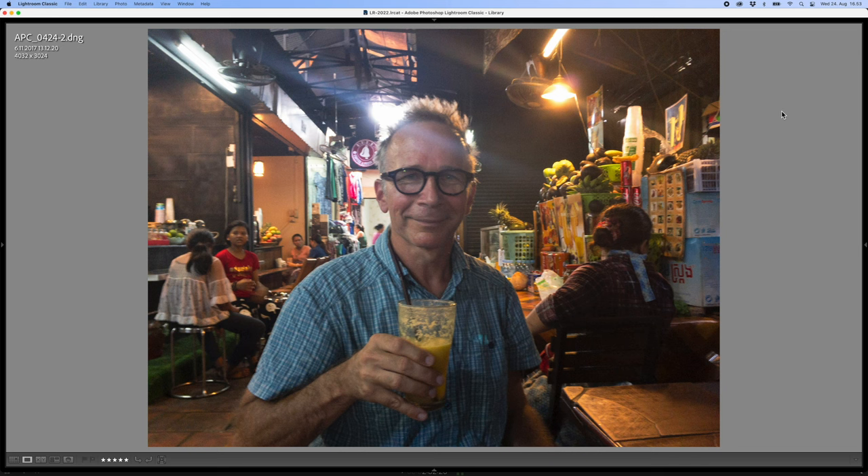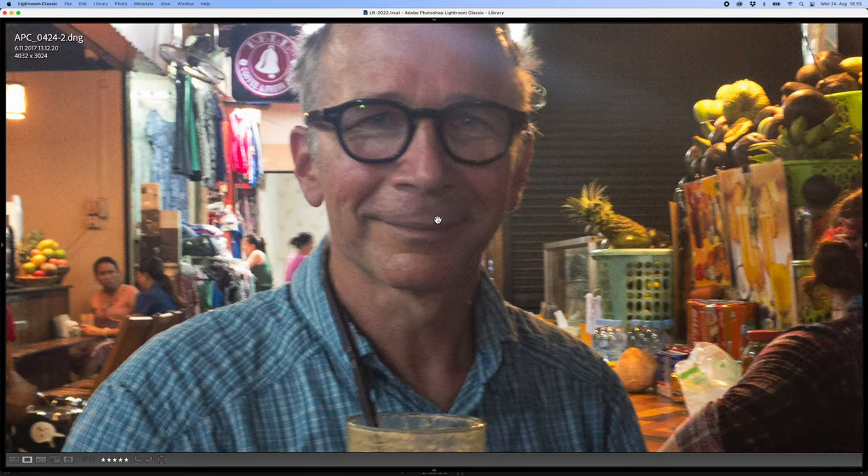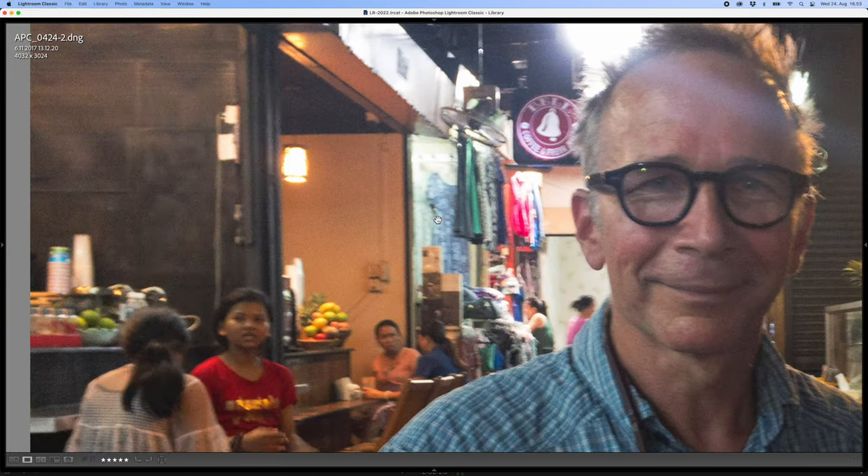Let's move to the next picture. This one is a photo of me in Phnom Penh, Cambodia at one of those places they call markets. I'm having some sort of fruit smoothie there and I like this picture a lot — it's a very nice memory. But as you can see, it has some issues. It's not sharp — I think the focus is off and it also has some camera shake. So let's see what Photo AI can do with this picture. This is a little bit tougher challenge than the previous picture.